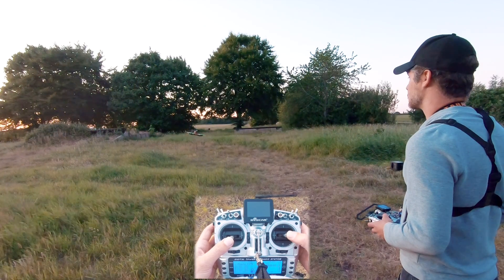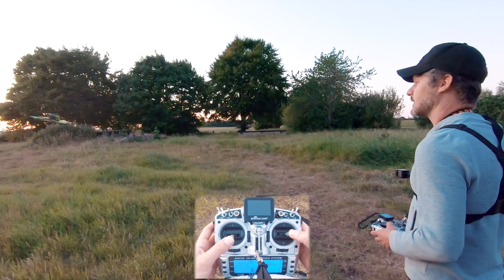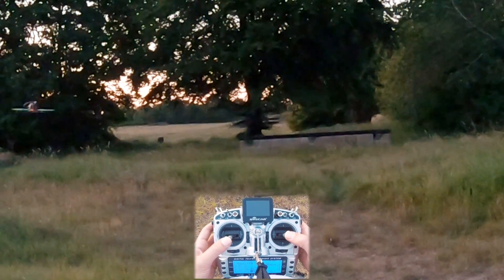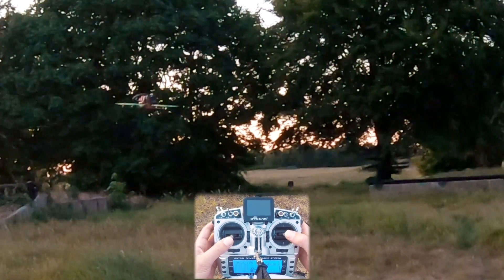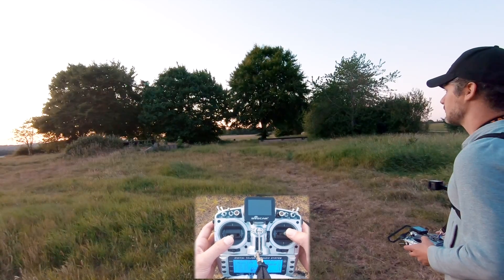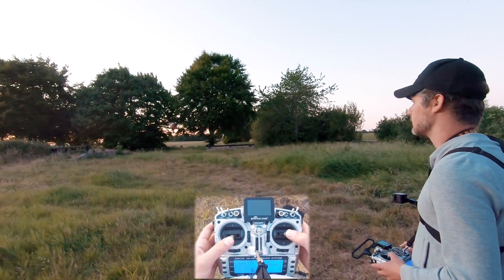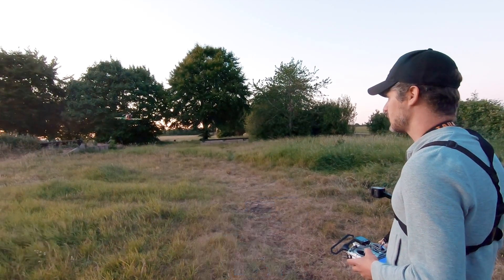Your roll stick is your right thumb - if I roll to the right the quad will drift right, if I roll to the left the quad goes left. Then your yaw turns it, controlled by your left thumb. If I push my left thumb to the left it'll start spinning left, push it to the right it'll start spinning right. There are quite a few different things to think about and that's why flying is so difficult, but you do get used to it.